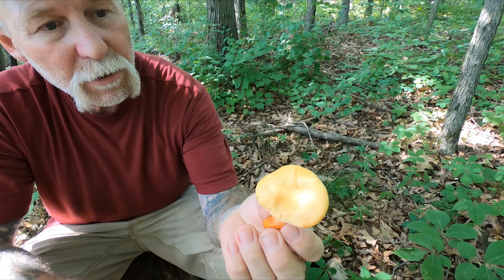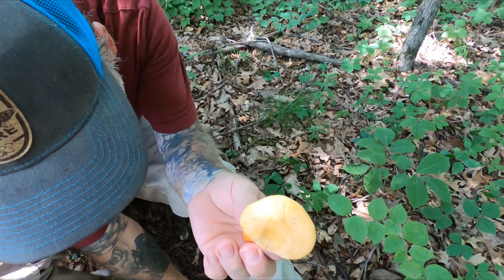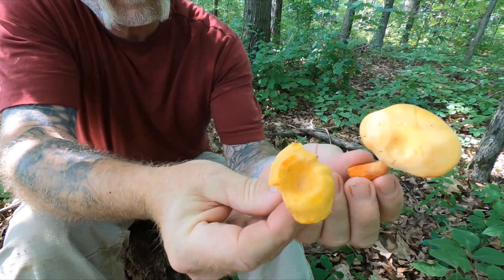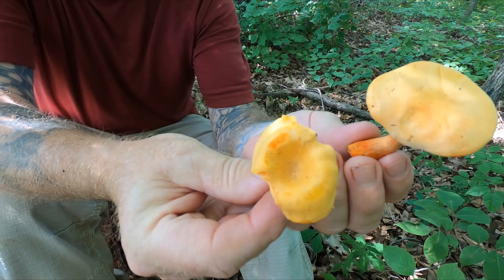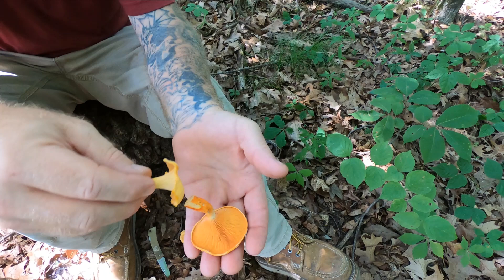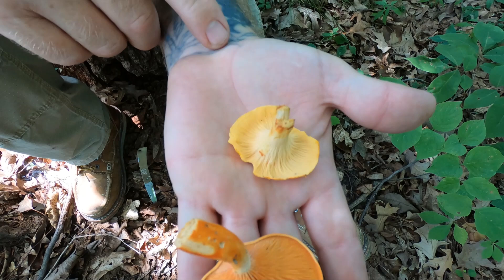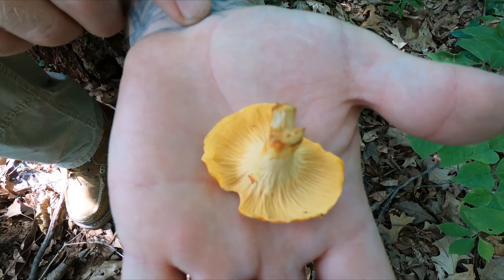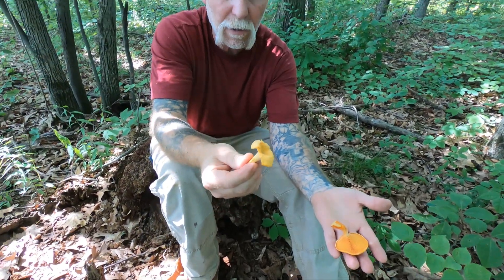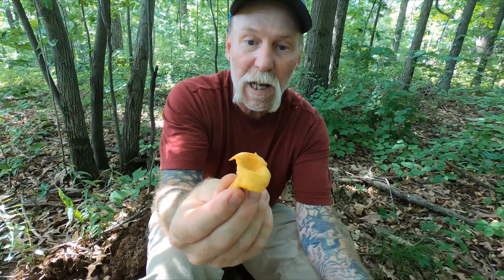The common name for this is False Chanterelle, and I'm going to pick up a real Chanterelle to show you the tops and then the bottoms of the False Chanterelle. Now the common name for this particular Chanterelle in this area is Smooth Chanterelle, and the European taxon for this — because I don't know the current North American taxon — is Cantharellus lateritius.